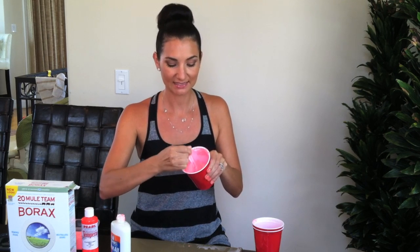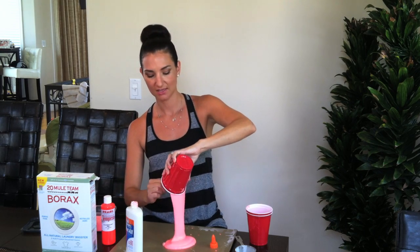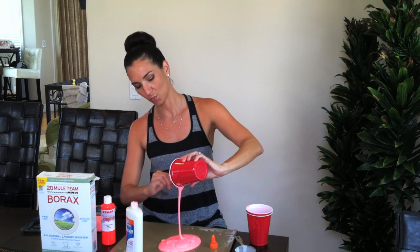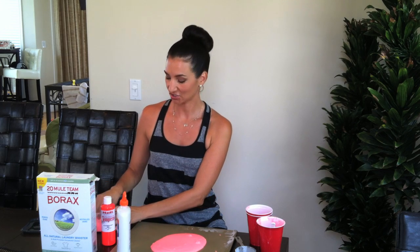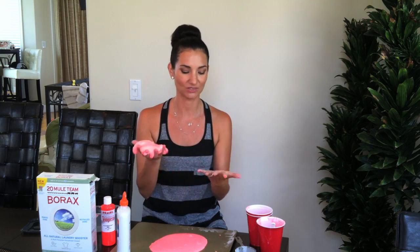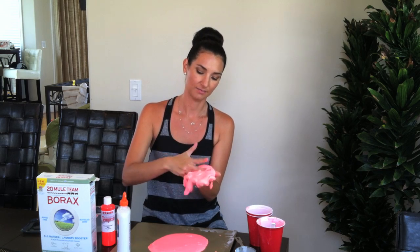After a couple of minutes, you can see it's starting to solidify and become gooey. I just use a cookie sheet to lay the gook on, and you're going to want to wait about five to ten minutes before the kids start playing with it because it's a little sticky and messy right now. The longer you wait, the better it gets. This batch I made yesterday has the perfect consistency and doesn't really stick much to your hands — if it does, you just grab it and clean it up like that.